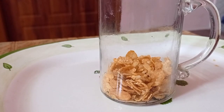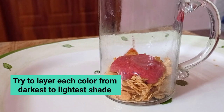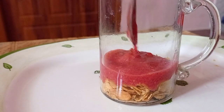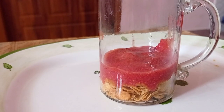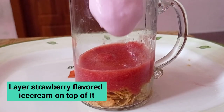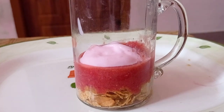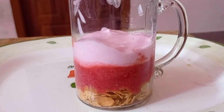Cornflakes are added first. After adding cornflakes, I add strawberry puree. We add fresh strawberry puree. You can add squash as well — you can add any flavor. You can add strawberry ice cream. The ice cream is a little melted. You can add a little more.